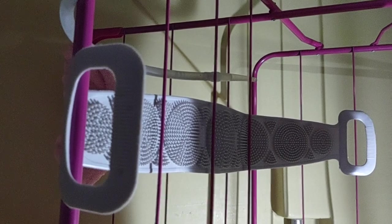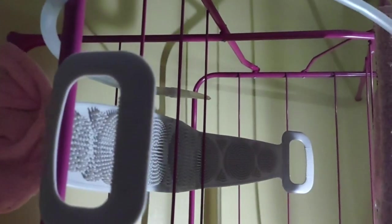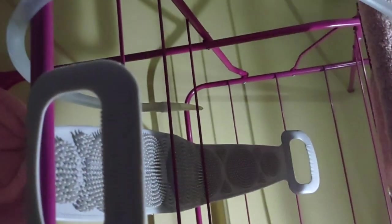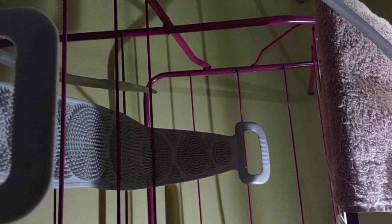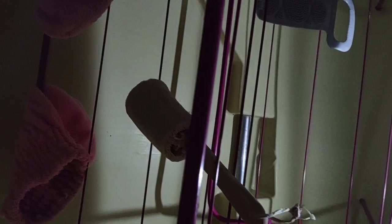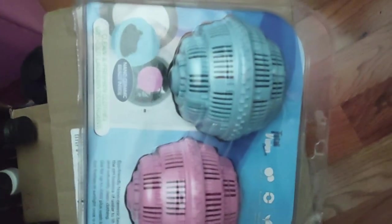If you want to prep regarding water, bathing, and all that — don't think this is gross. This back scrubber is from the dollar store. Take a washcloth soaked in soap, put it up against the back scrubber, and wash yourself. You don't have to waste gallons of water to shower all the time.